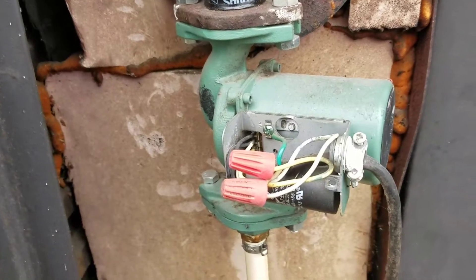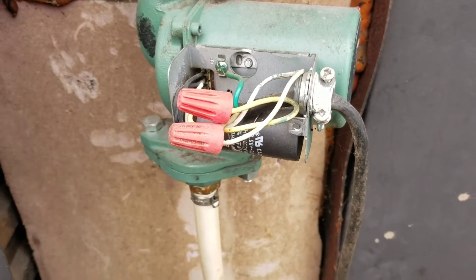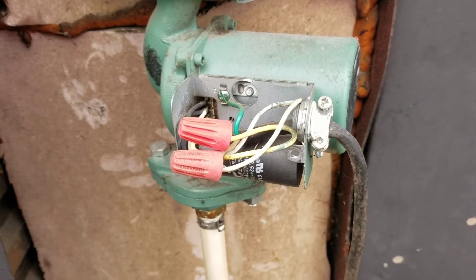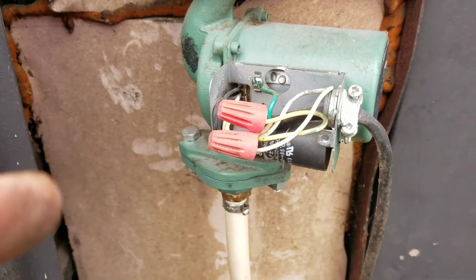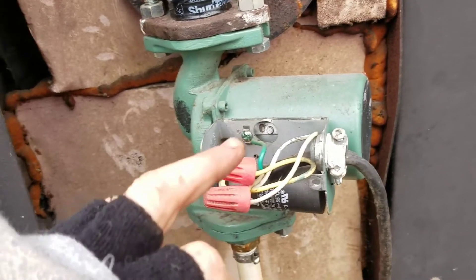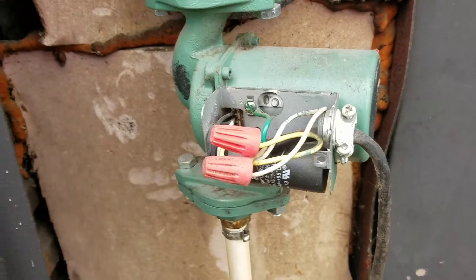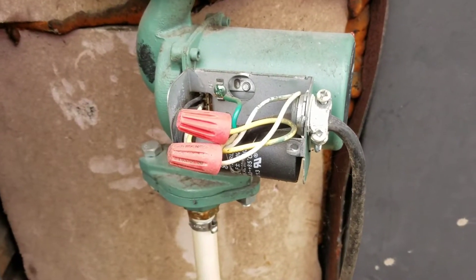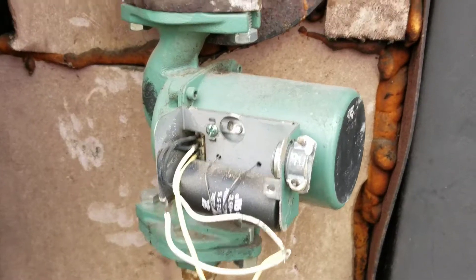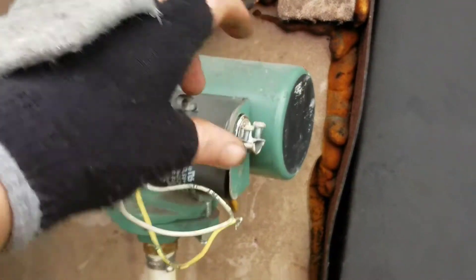With the new pump, there isn't a ground because it's an ECM motor and it's insulated — I read that in the instructions. We'll get to that when we rewire it. I'm going to get all the wires disconnected so that when we take it off and get the flanges disconnected, we'll be able to just pull it right out.